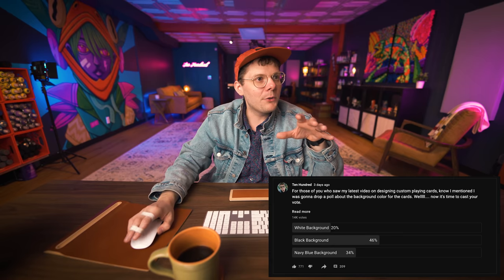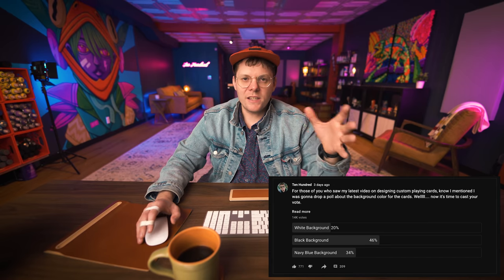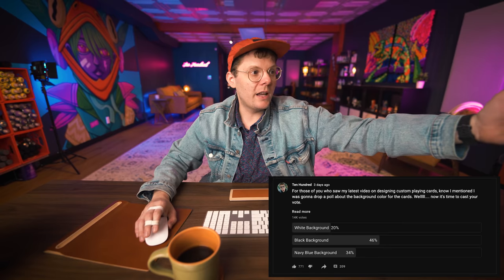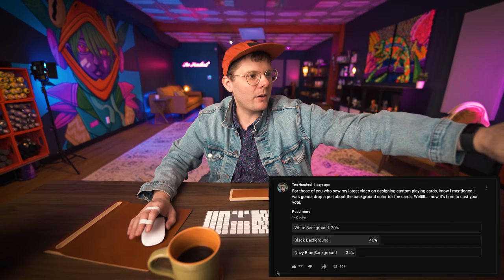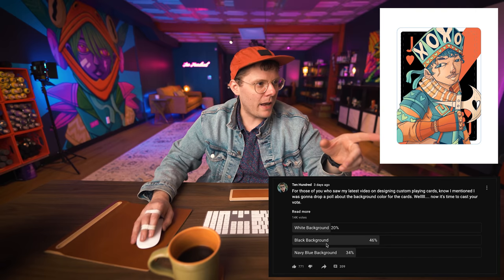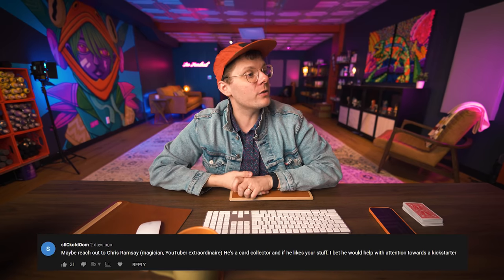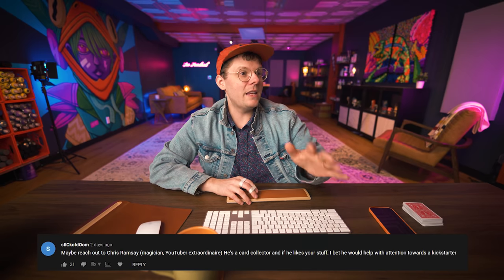I also put out a poll on my community tab about the background. I asked: do you like white, black, or navy blue? Right now the black background has a clear lead at 46%. Another comment suggested reaching out to Chris Ramsey — he's a magician, YouTuber, and card collector. A lot of you mentioned Chris Ramsey, so I guess we should talk to him.